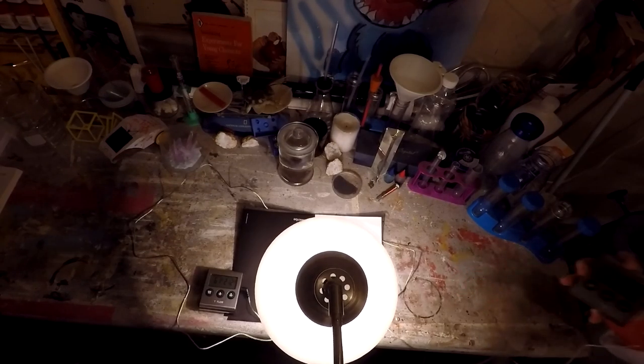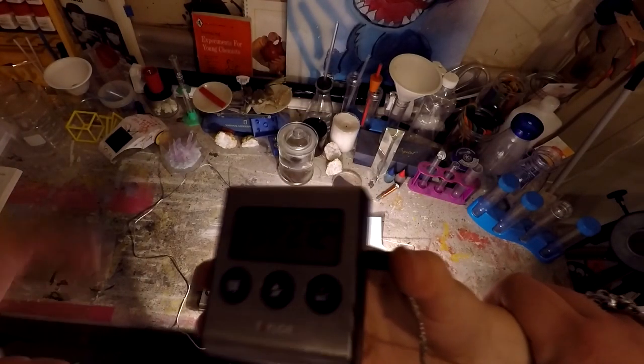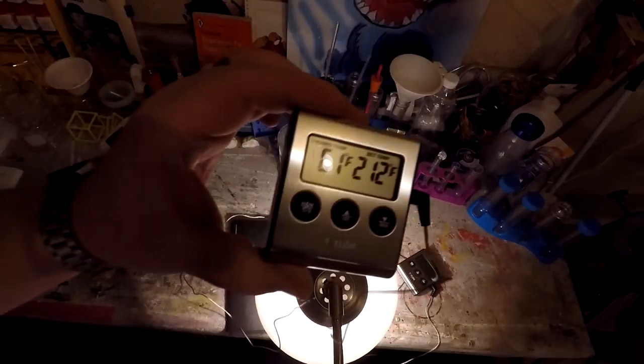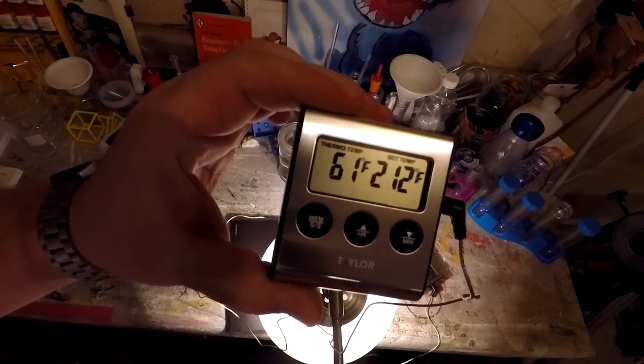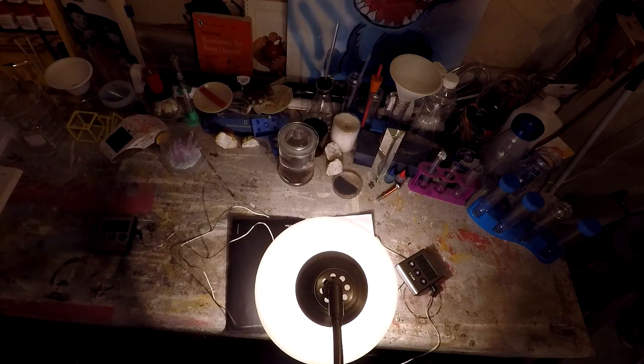The temperature on the white paper shows 57 degrees. The temperature on the black paper shows 61 degrees, so it can prove to us that black paper is hotter.